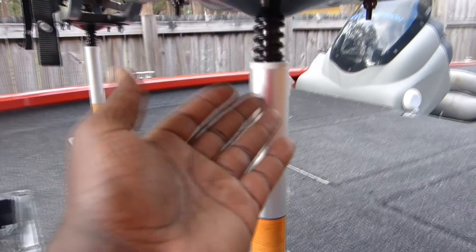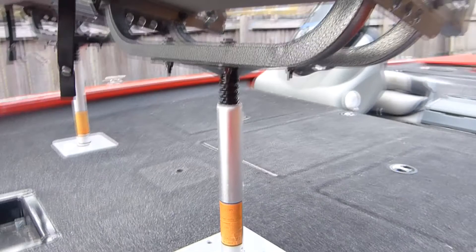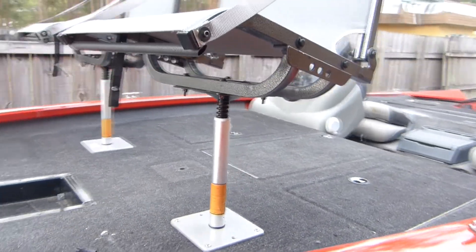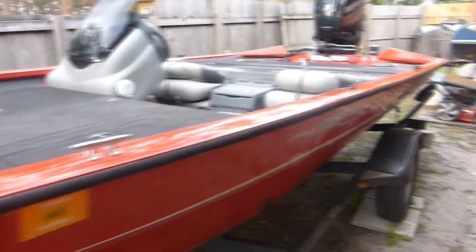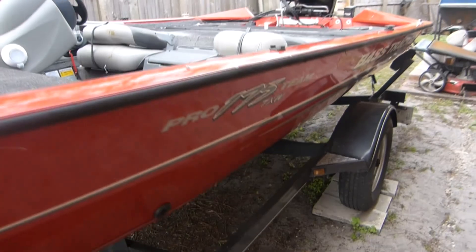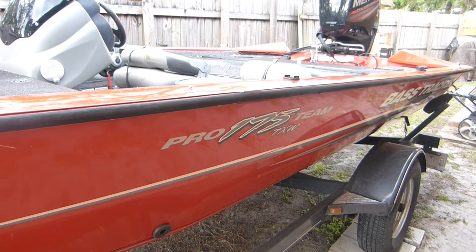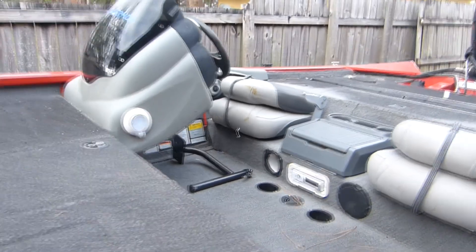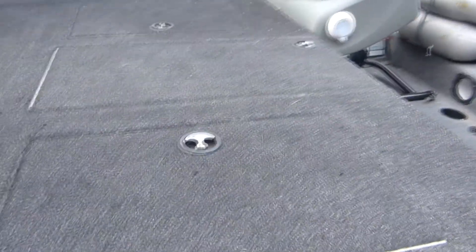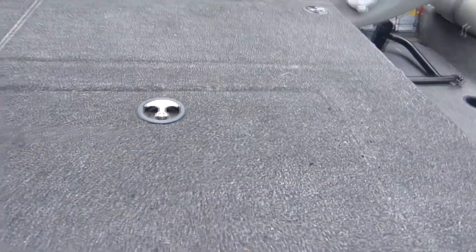I just got through finishing installing these plates here — that's the original center one. I put a new mount under the seat. Let me give you all a quick walk around on my boat. I have a 2015 Bass Tracker Pro 175 TXW, and I upgraded it to a 75 horsepower Mercury. This here is my live well — this is where I'll be putting my seven biggest fish.